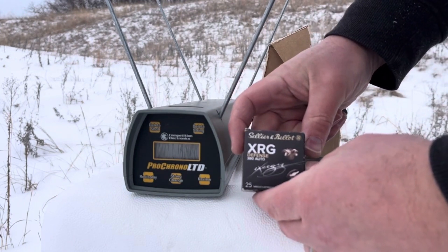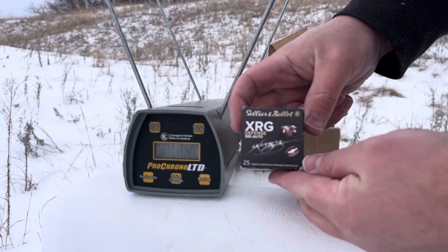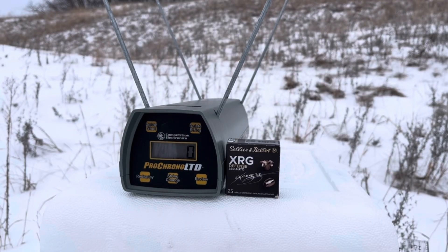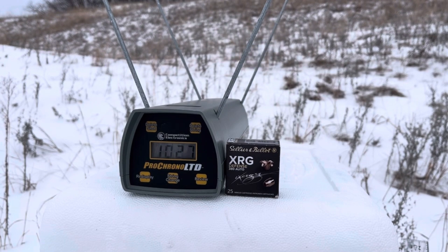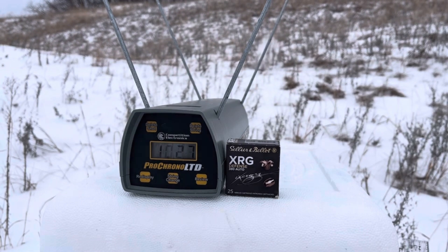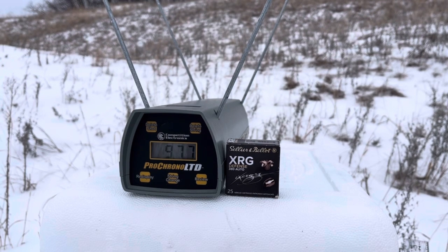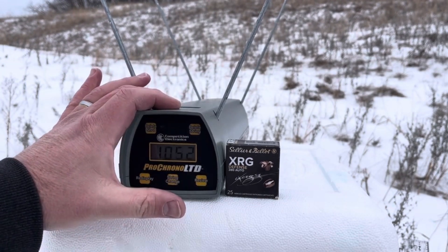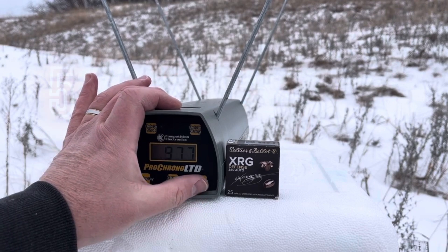Let's get that XRG Defense 380 Auto by Sellier & Bellot — I'm just going to call them S&B. Load it up, getting back five feet. First reading: 1,027. Not off to a very positive start with the Pro Chrono. Next: 977, then 1,031, and 1,052. I'm going to have to test these again at some point. But so far, there's a high of 1,052 and a low of 977.